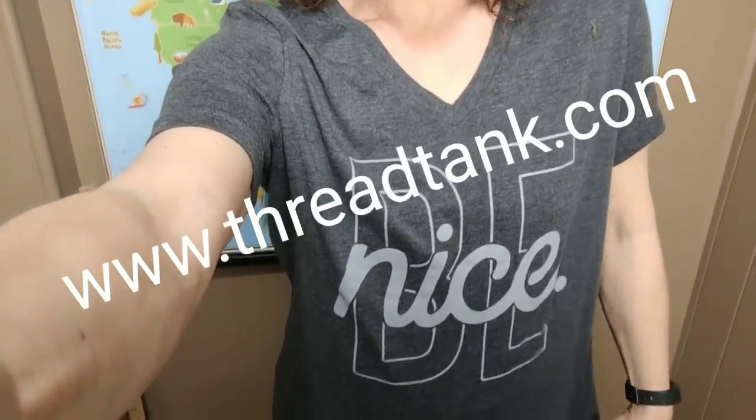Before we get into the DIY, I need to share shirt number three from Thread Tank. It just says 'Be Nice' — this is the v-neck tee. Thread Tank's motto is 'stories that you wear,' so they have lots of different choices of t-shirts and sayings. I've shown you the slouchy sweatshirt and crew neck tee in the past. Check out the link in the description if you're interested. I don't receive any compensation — they just sent me some shirts to share. I can also tell you I've washed and dried my other two shirts and they did not shrink, and the printing is still just like new.